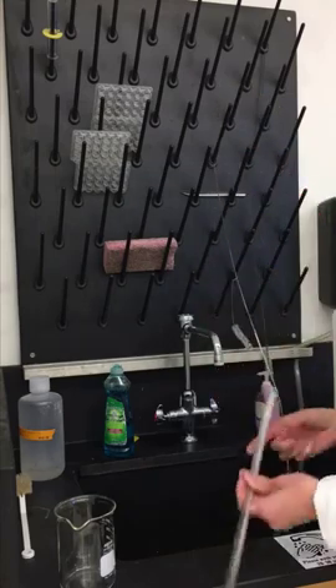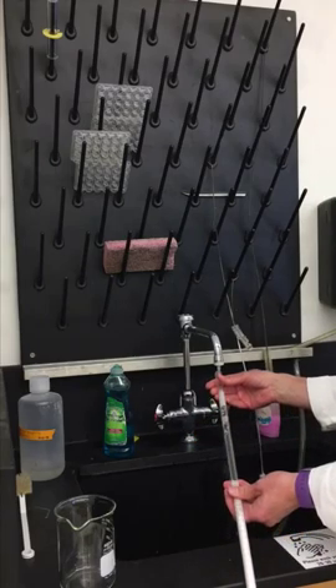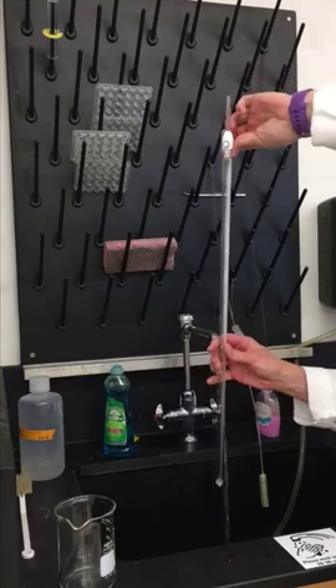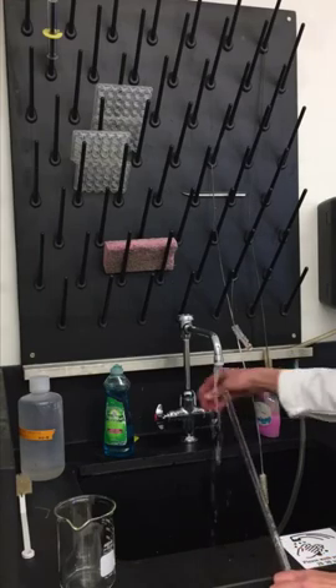Make sure you close the stopcock and then rinse with tap water — you want to rinse all that soap out. Fill it up, turn it upside down, and open up the stopcock. Do this several times until you get all the soap out of your burette.